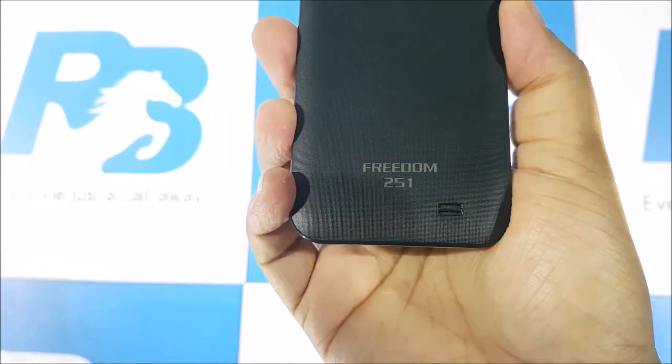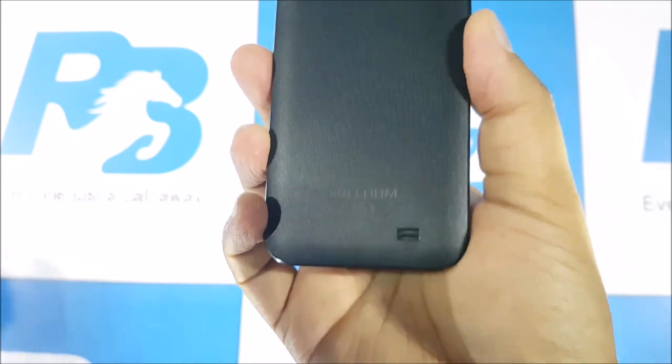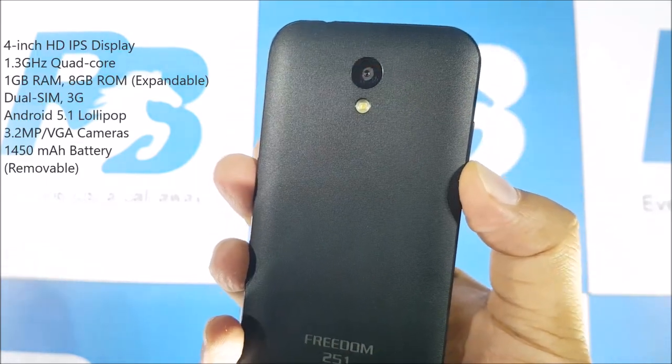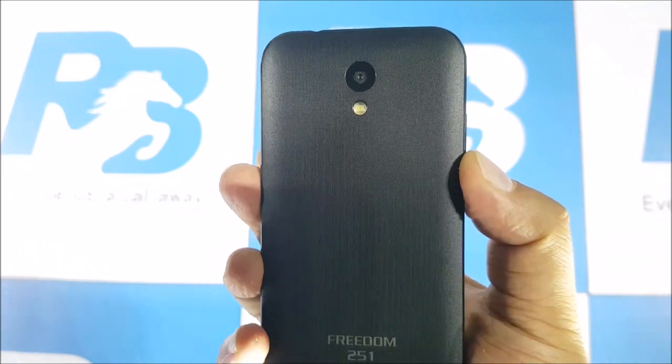You still have a 4-inch QHD IPS display, 1.3 GHz quad-core processor, Android 5.1 Lollipop, a 3.2 megapixel rear camera, and a 1450mAh battery. But let's talk about build.